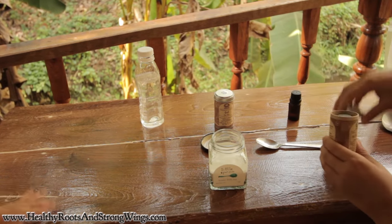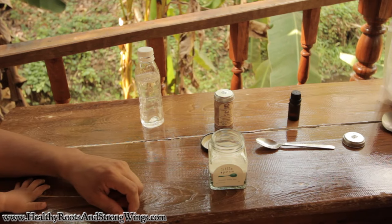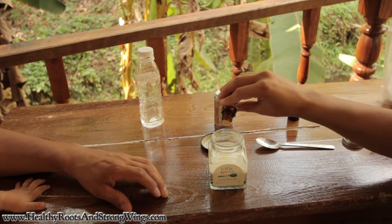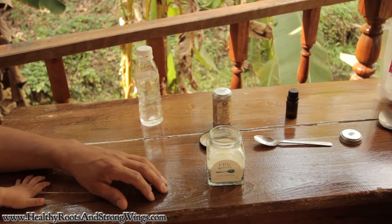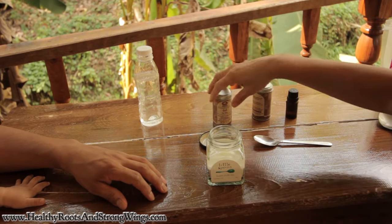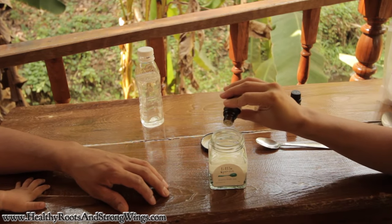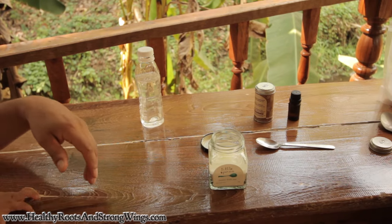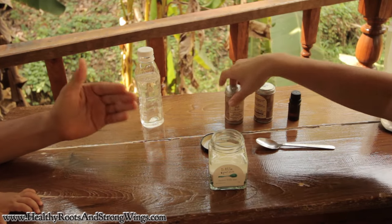We've got some lemongrass oil — gives it a nice fruity taste — five drops of that. And five drops of tea tree oil, a great disinfectant, antifungal, and antibacterial. Awesome stuff for lots of different things — google it and you'll find out it's something you should have with you at all times.